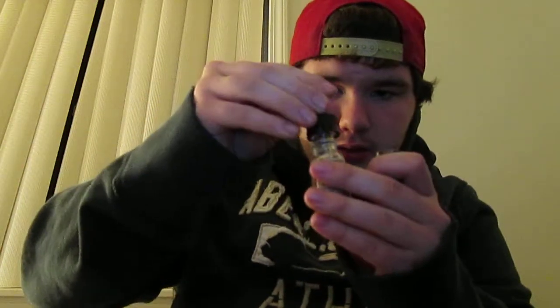This juice comes with a dripper. It's in a glass bottle, it's 15 milliliters, and it's 6 milligrams of nicotine.